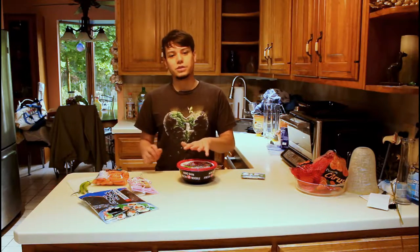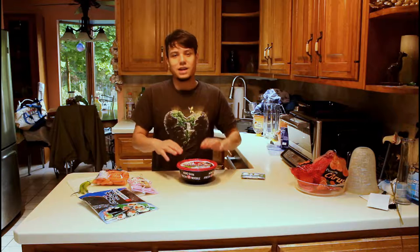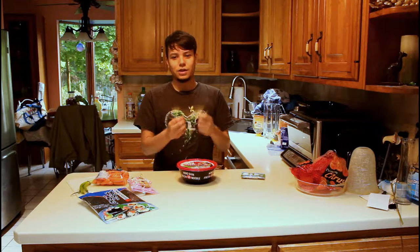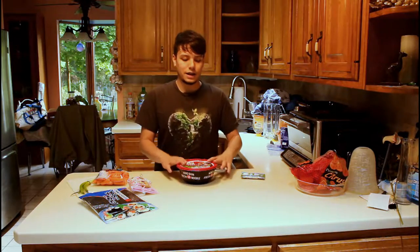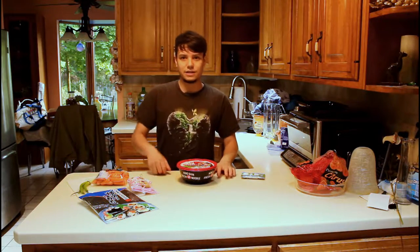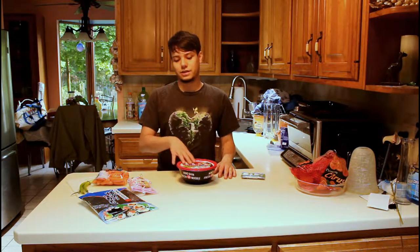I'm also going to show you how to make some really paper-thinly sliced beef to add on top. I think it's the best kind of meat addition you can have for your udon because it lets you taste everything without having big chunks of beef that you have to break up. I'm also going to show you in the description how to make your own beef and mushroom soup base for this.